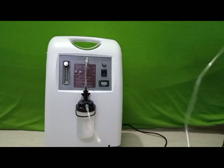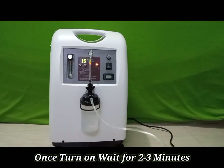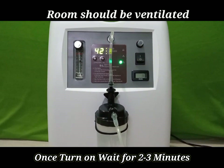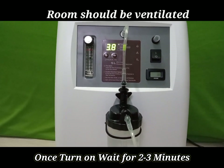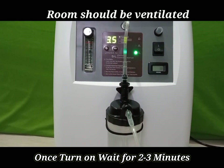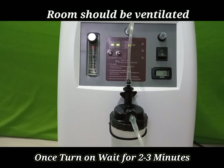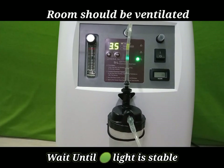The setup is ready — now switch on the machine. It will take two to three minutes to be ready; we have to wait until the green light is stable. Once the green light is stable, the unit is ready for use.